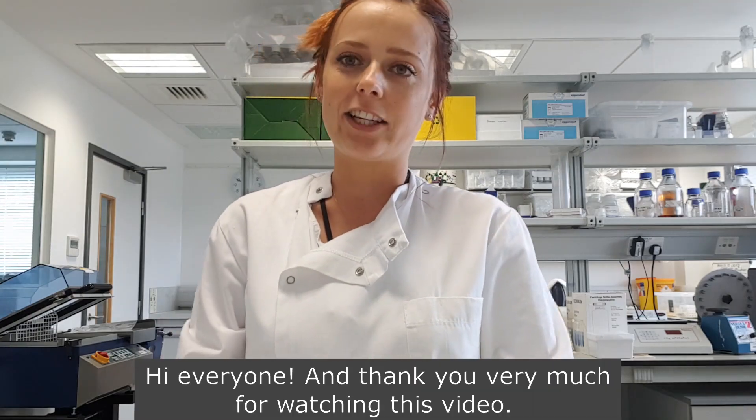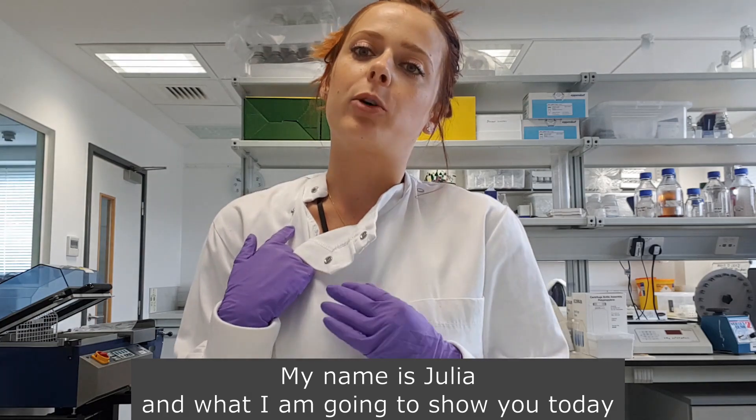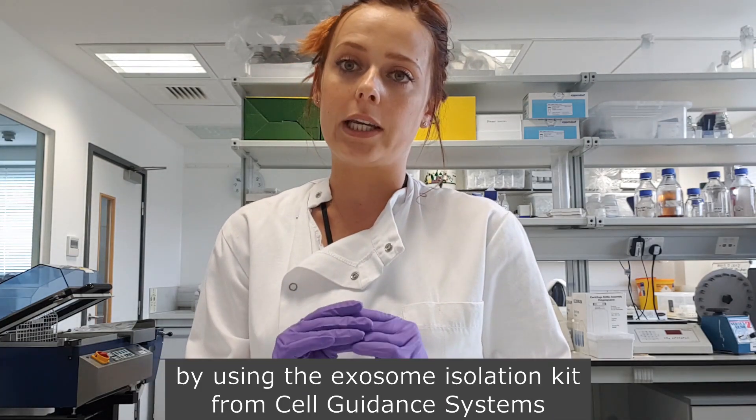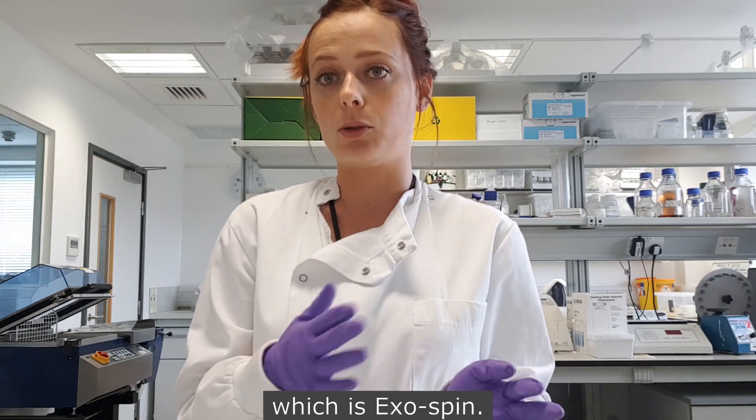Hi everyone, thank you very much for watching this video. My name is Julia and what I'm going to show you today is how to isolate exosomes by using the Exosome Isolation Kit from Cell Guidance Systems, which is Exospin.